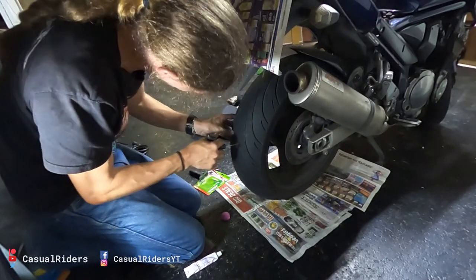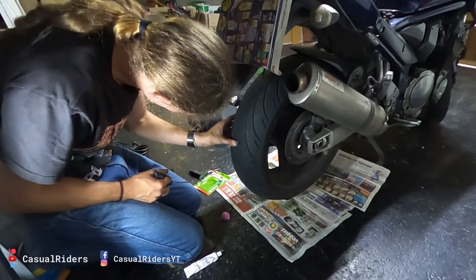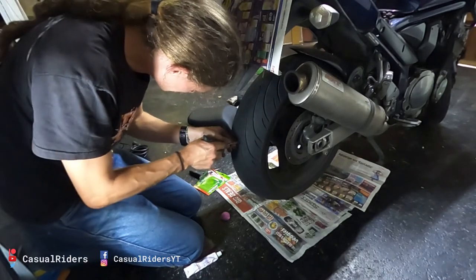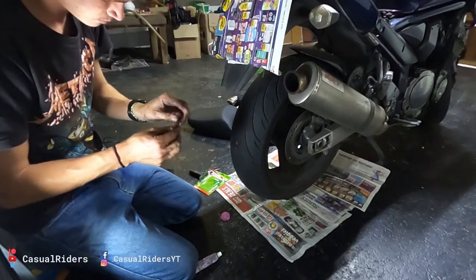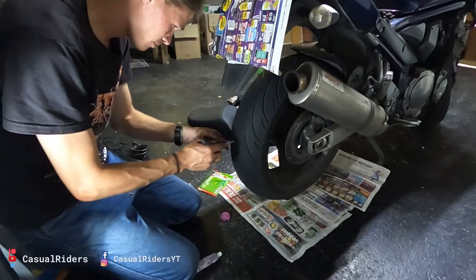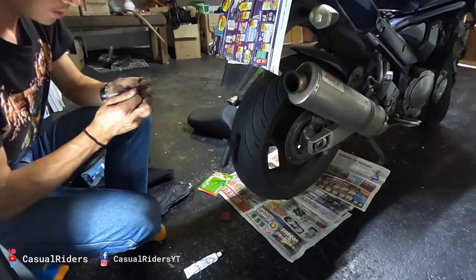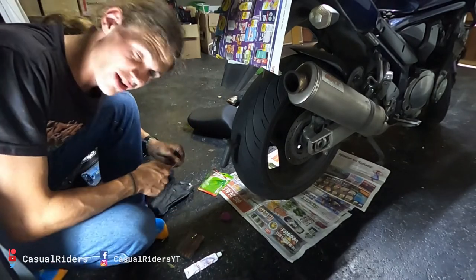I pushed the plug right through. That's a wasted tire plug. Don't do that - you don't want to push the plug right through. You actually want to catch it at about halfway. Sucks to be me, right?